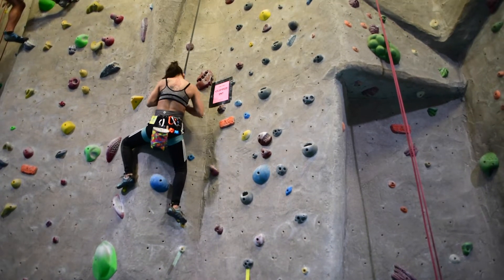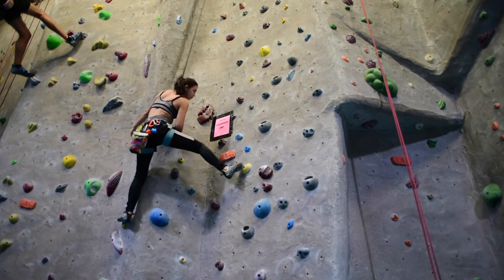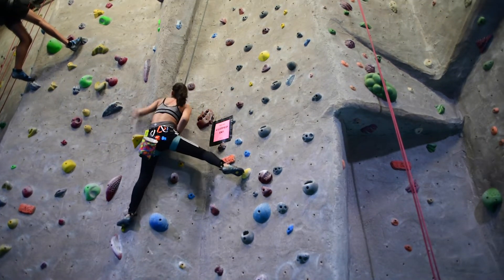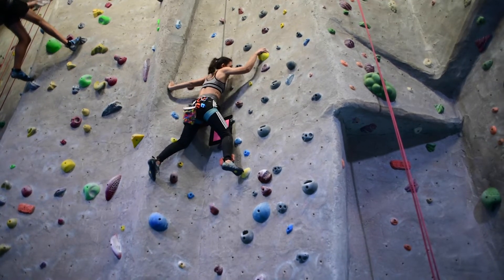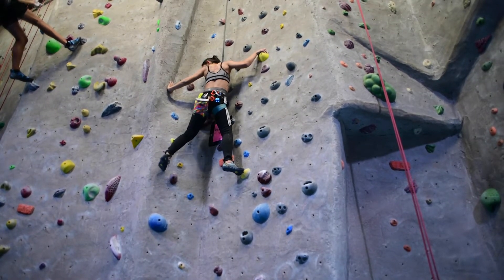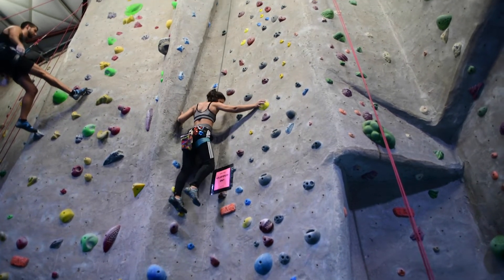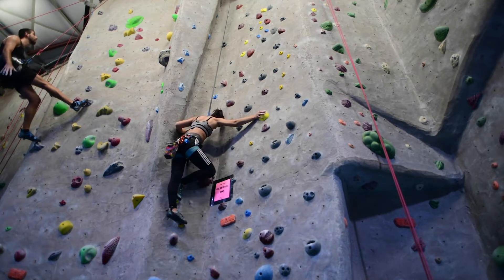As she's coming out of the chimney prow and back onto the face there's a little... I don't want to give away too much beta. You're gonna watch her climb. You're gonna get some beta. But when you're climbing something it's important to trust yourself a little bit and maybe even go beyond what you think you can do and trust that foot to not slip. It looks bad but you're on a slab. You got to think about your body position, your plumb line, and where you fit into the wall, into the space.